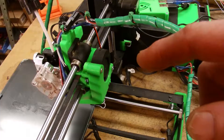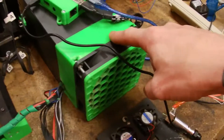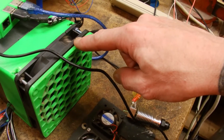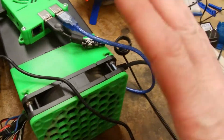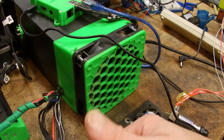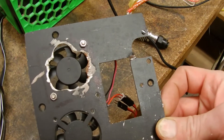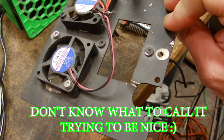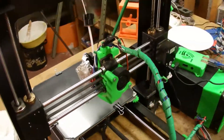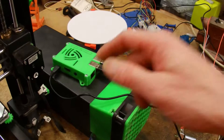So I ended up putting in the E3D Titan Arrow, purchased from MatterHackers, and did the conversion. I put a 120mm fan on it — mine is blowing in and it's been working, so I'm sticking with it. I also print through a Raspberry Pi with OctoPrint.